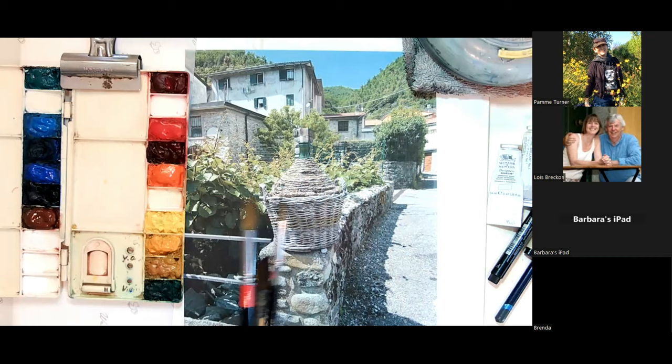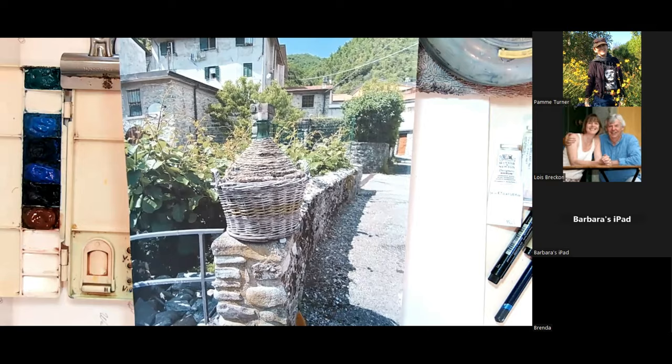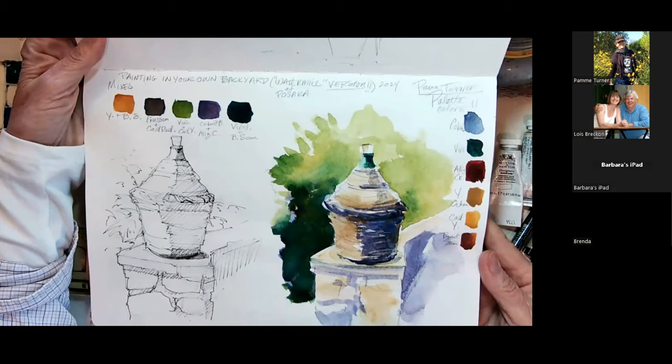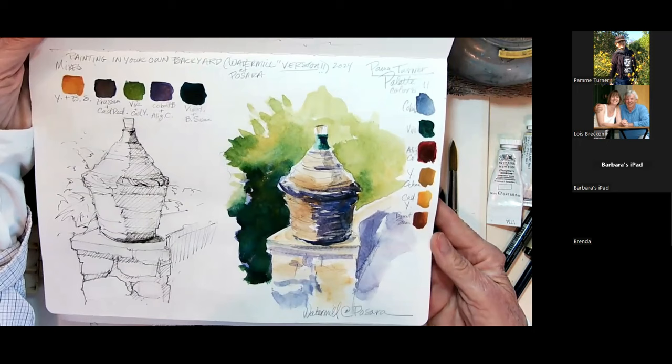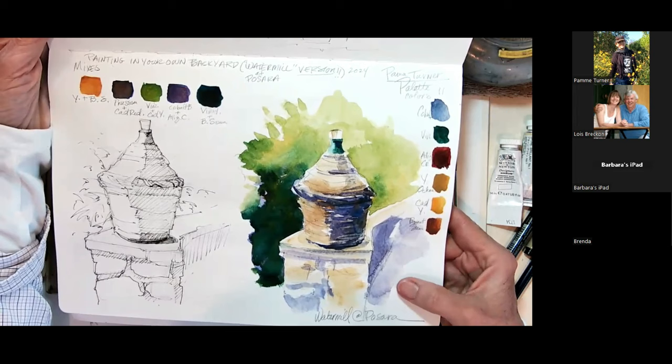You might have seen this picture — absolutely lovely. This is the side area of the Watermill, where you come in and first see it. This is what we're going to be drawing today. I've already done a little bit of work with the demijohn in my notebook. We're going to use a variety of colors — it's mini subjects, so we're just doing one little thing at a time.